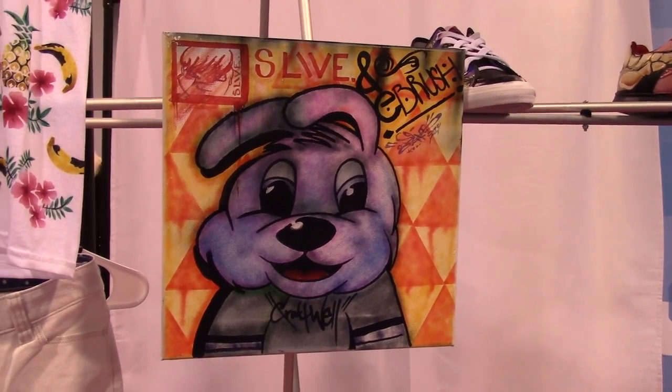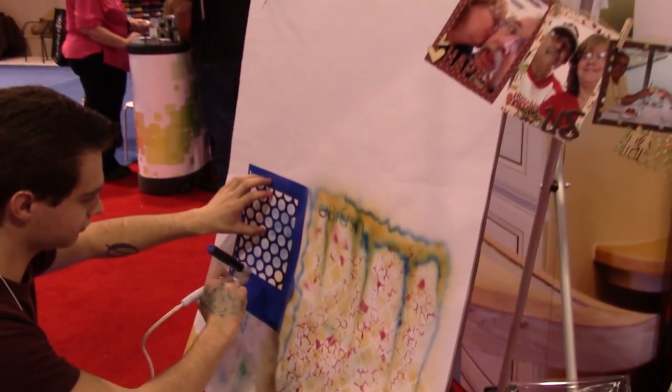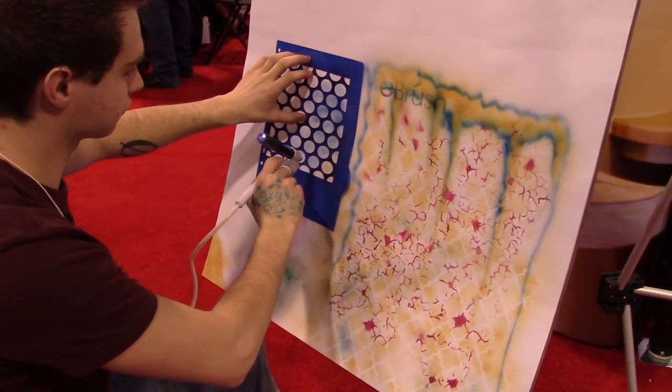And he happens to be doing some live painting. So we're going to go over and take a look and watch him use the airbrush system.